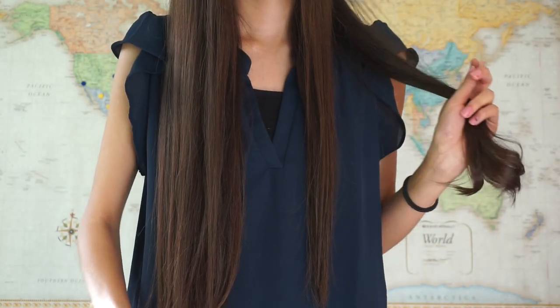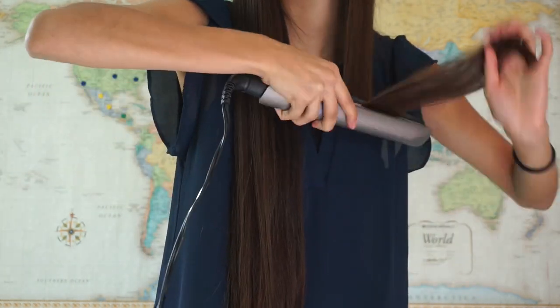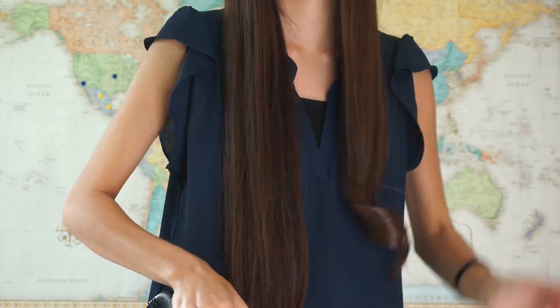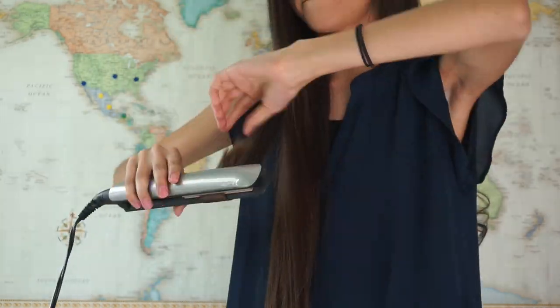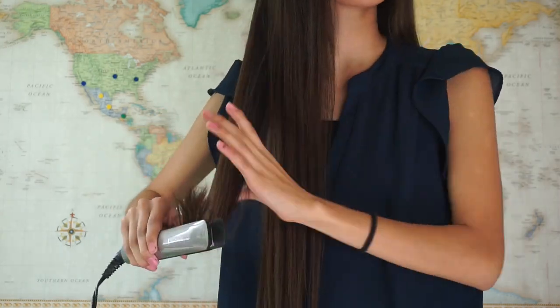So what we're doing is adding a little bit of extra bounce to the hair. You're going to go ahead and do this to the rest of your hair. Remember to set your straightener to the highest so you can get it done quickly. This honestly took me just about 10 minutes.